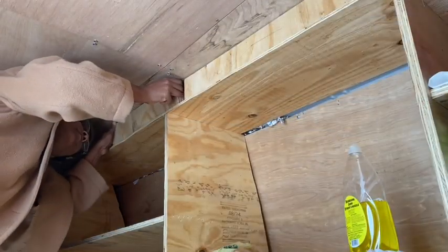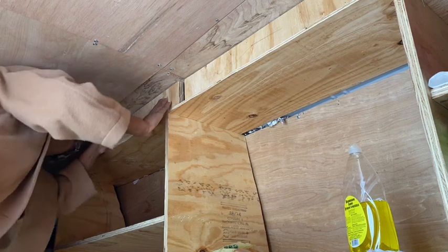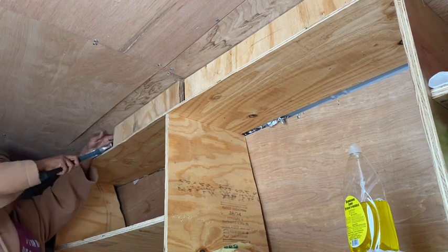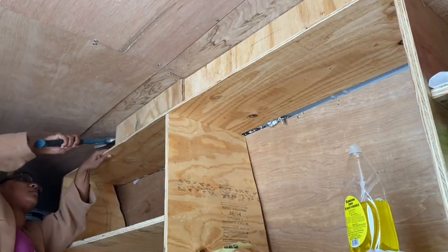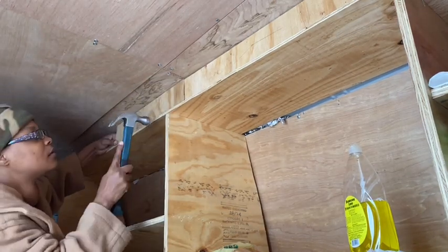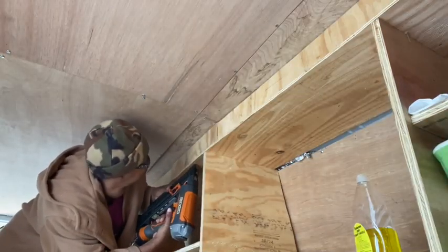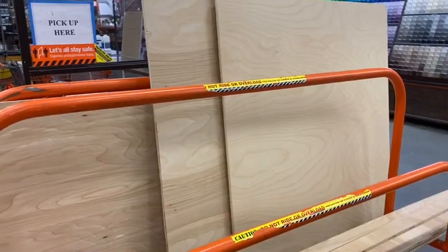The next day I took my scrap wood — save all your scrap wood, you never know when you'll need it — and I filled in the gap between the shelf and the ceiling, then nailed it from the bottom with the nail gun to make a snugger fit. I do not have any brackets on this shelf holding it in. It's not moving because I made it snug to the ceiling by adding that brace up at the top.